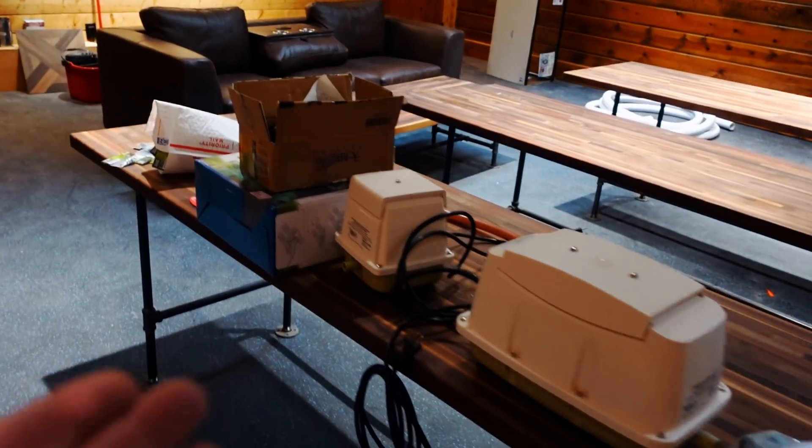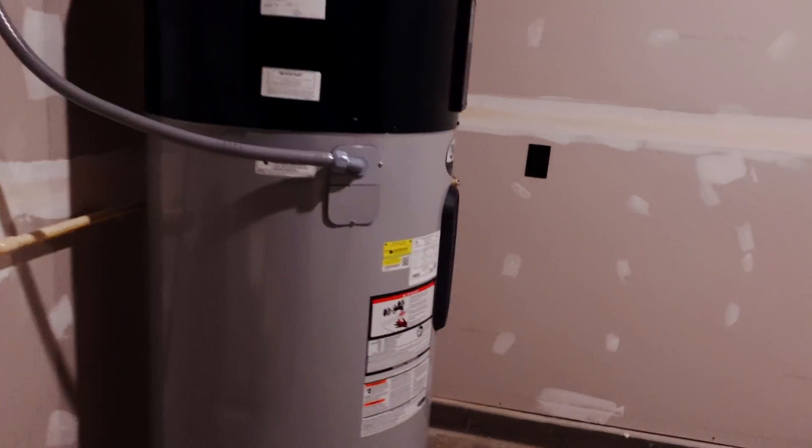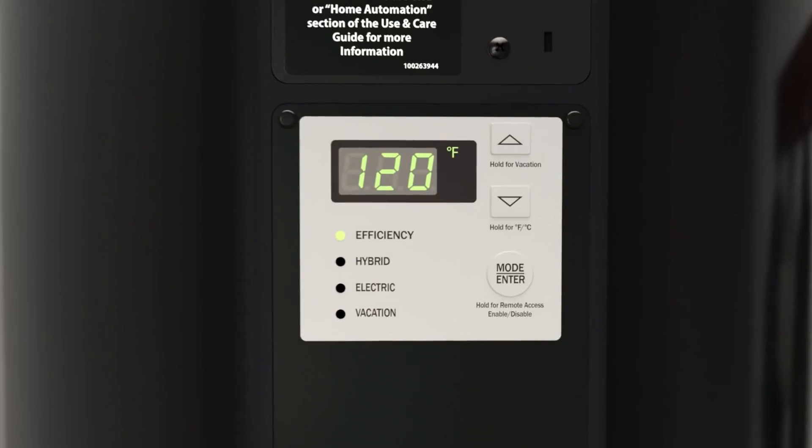We're going to work on air today as well. Still have a leaky chimney. Here's where we have the new water heater — 80 gallons.